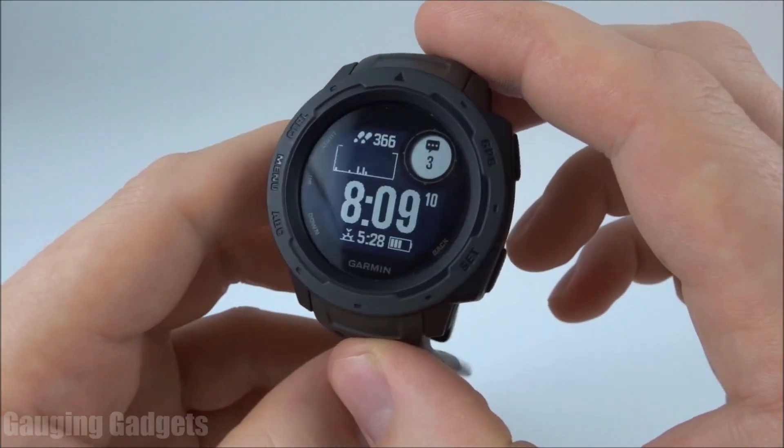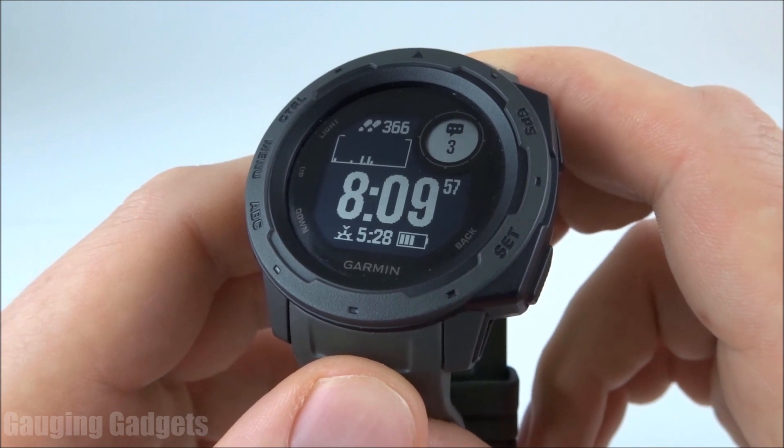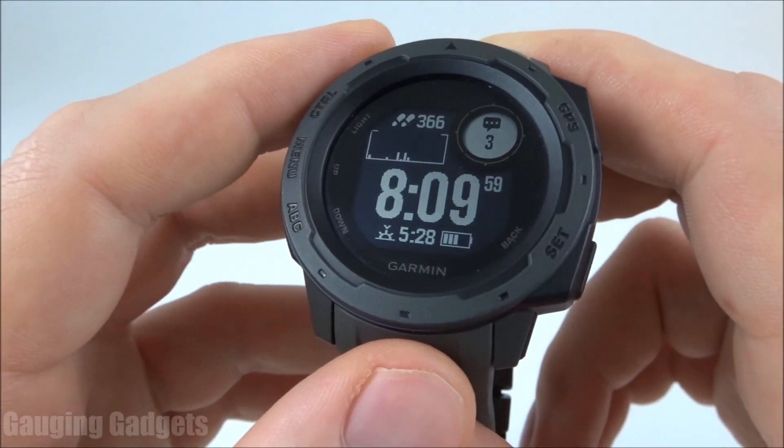Hey guys, welcome to another Gauging Gadgets Garmin Instinct tutorial video. In this video, I'm going to show you how to configure and then send text message responses from your Garmin Instinct.